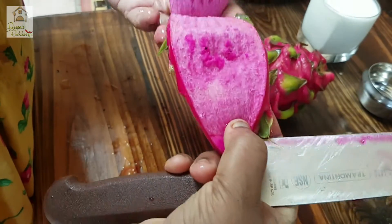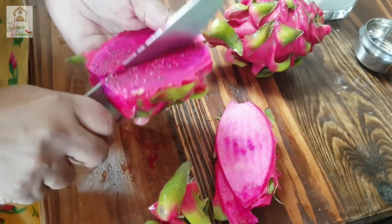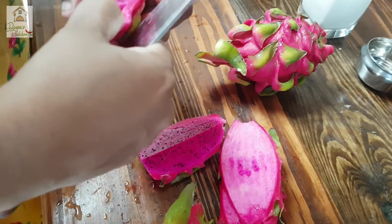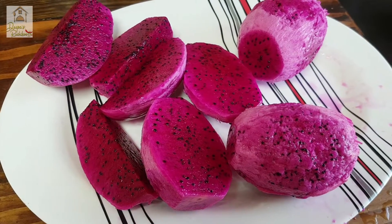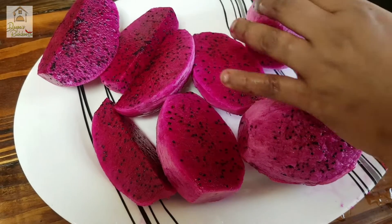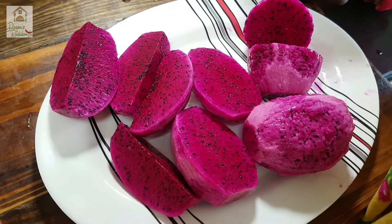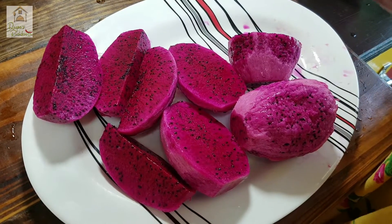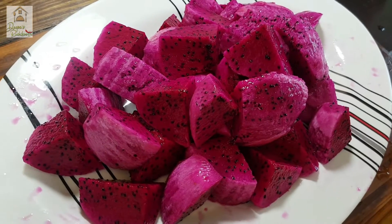I cut it the whole here. We mix the juice at the same time, we mix the juice and add seeds. I am going to cut the cube.